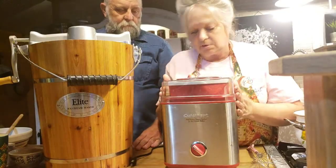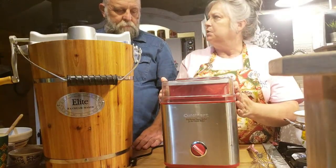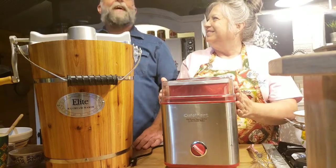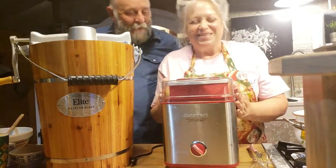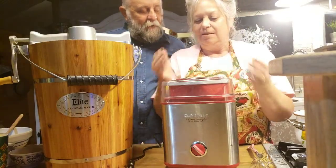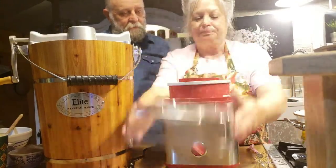So guess what we're fixing to do. We're going to make some ice cream — not just any ice cream. You know what kind of ice cream we're going to make? Buttermilk ice cream. What do you think about that? I like buttermilk.